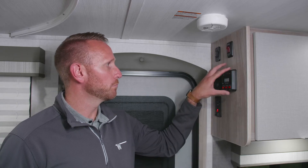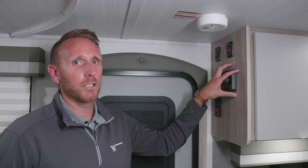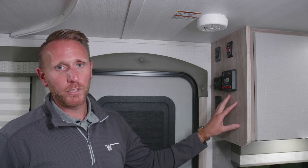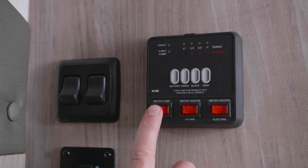Here's how to operate your monitor panel in your Hike micro mini and mini trailers. There are several features on this panel. Walking through, you can turn your water pump on and off.